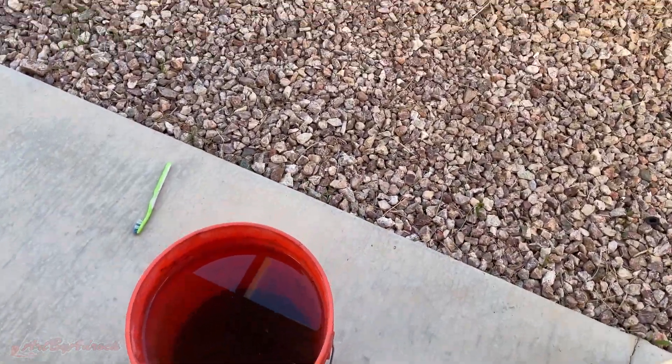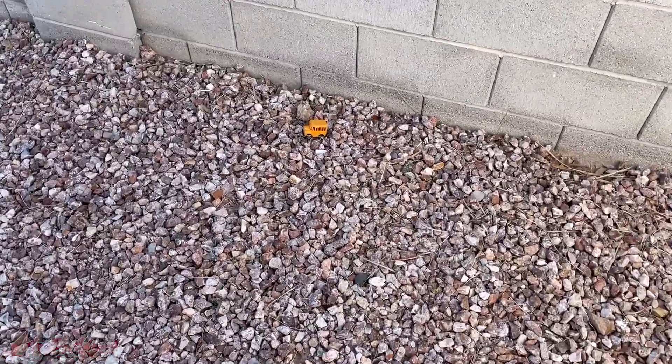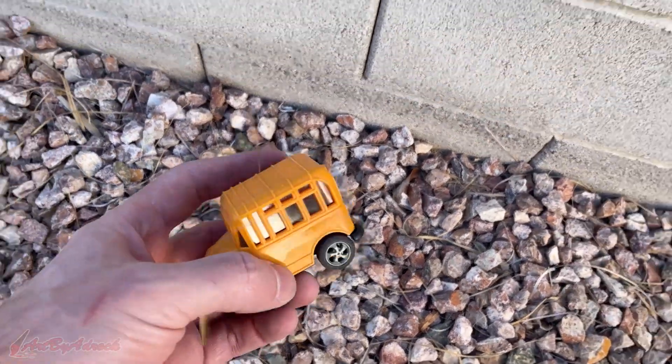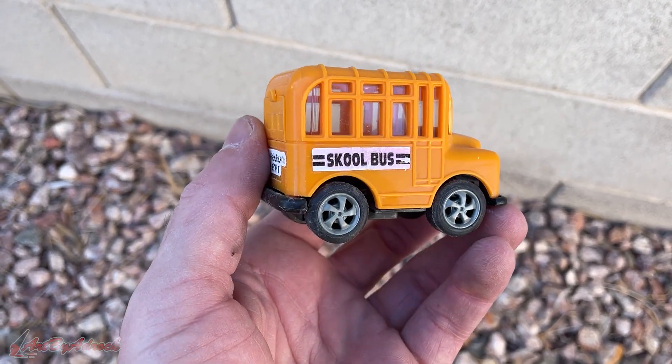As I was checking my water bucket to make sure it was full, I noticed a school bus right against my wall, which clearly isn't mine. Somehow my neighbor's toys always seem to end up in my yard, and if you ask me, I think someone just forgot how to spell. Okay, let's get back to melting.